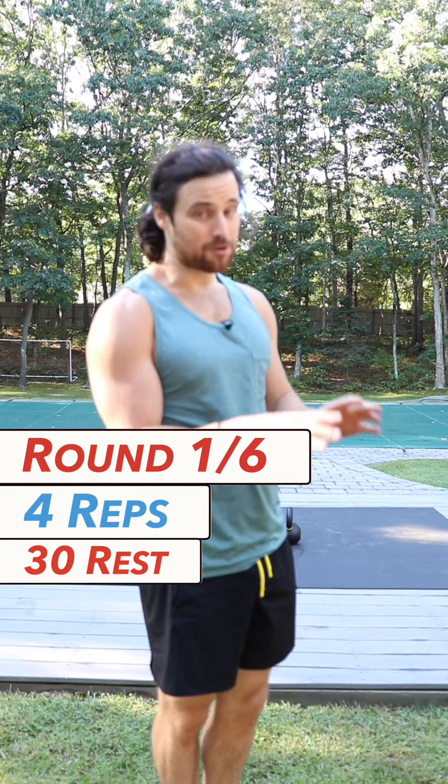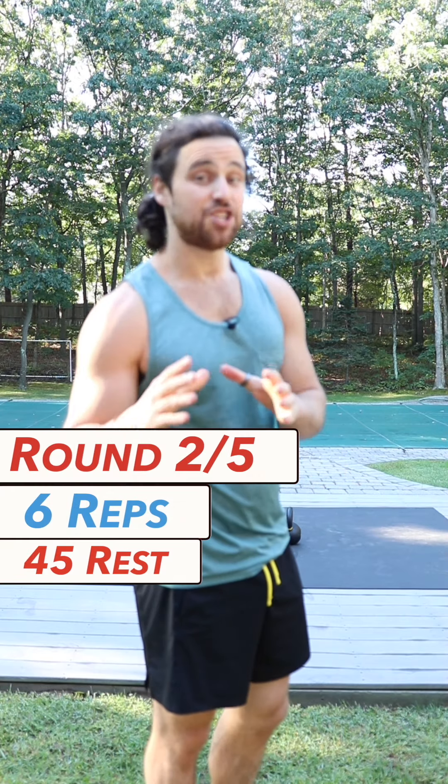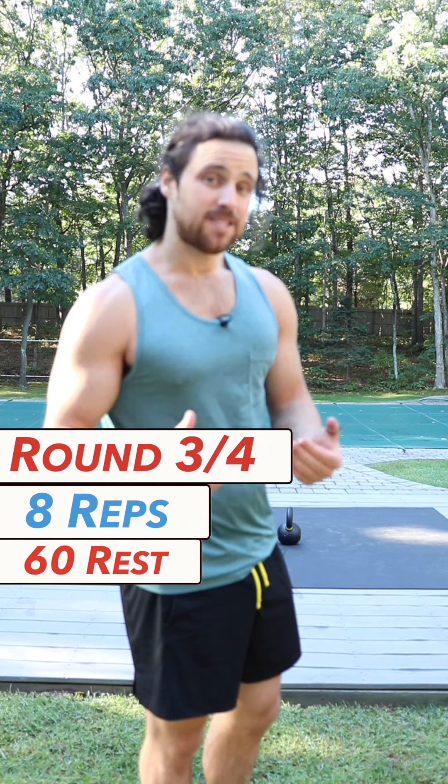We're going to follow that by 30 seconds of rest. Increase the rep count by two, so round two is going to be six reps with an additional 15 seconds of rest. Round three and four we're going to be eight reps each with 60 seconds of rest in the middle. Then we're going to work our way back down. Simple, right?